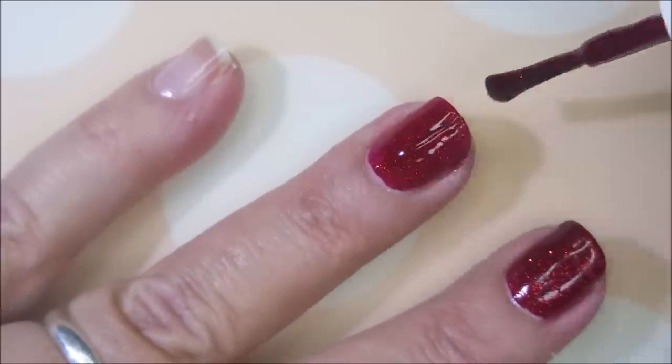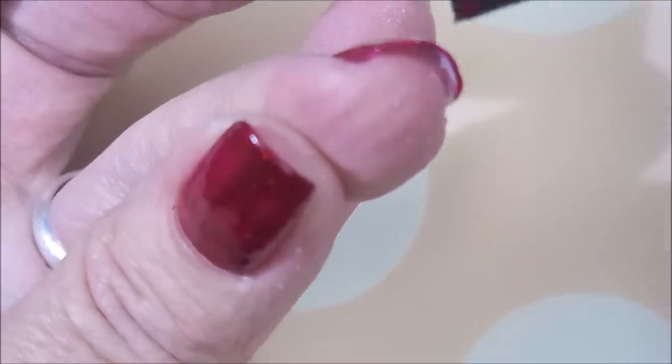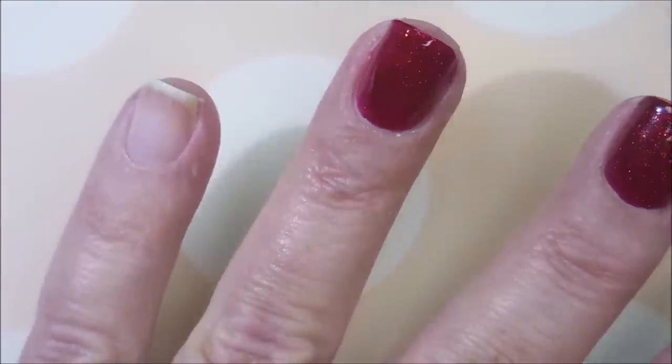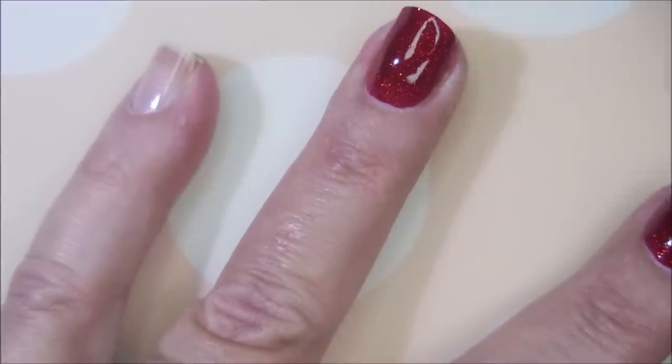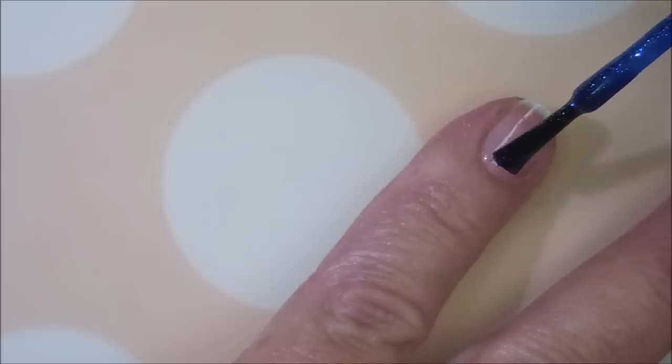I don't even wear red polishes that much, and this one's just singing. I am going to be sure to cap my free edge. Just lovely. Hi Woody, how you doing? There we go.